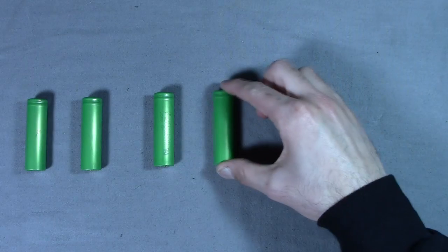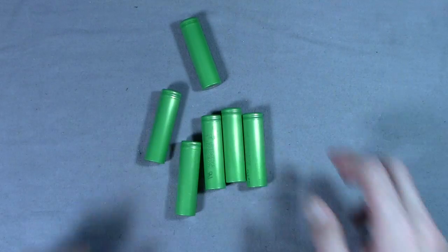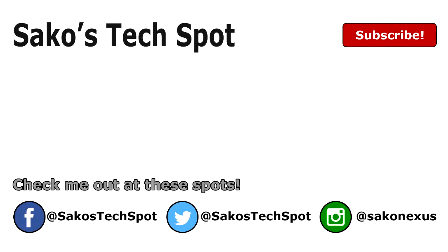Well, that's pretty much it. If you liked the video, give it a thumbs up. You can also buy these batteries separately if you ever wanted to play around with them — I'll have a link in the description. Feel free to follow me on Facebook and Twitter at SaucosTechSpot and Instagram at Sauconexus. Thanks for watching.